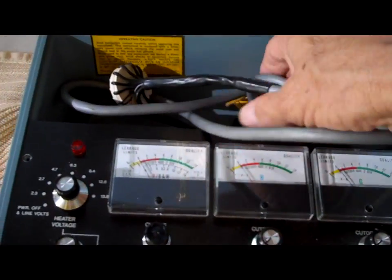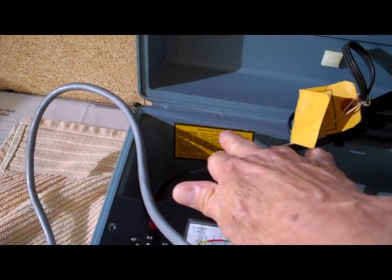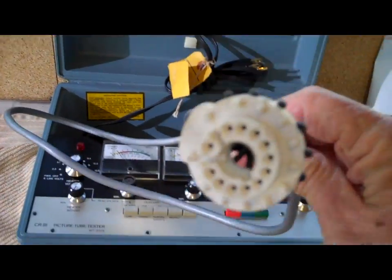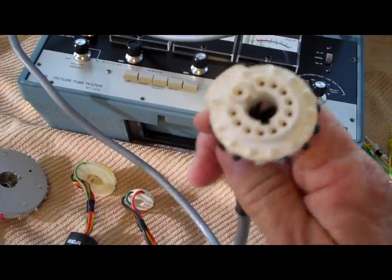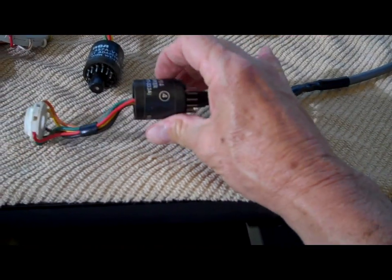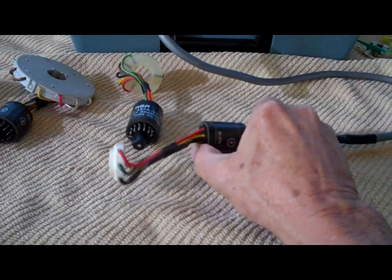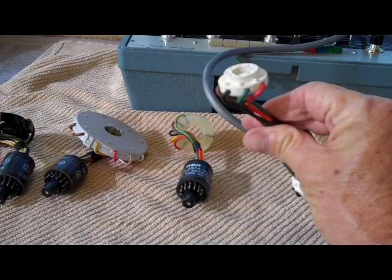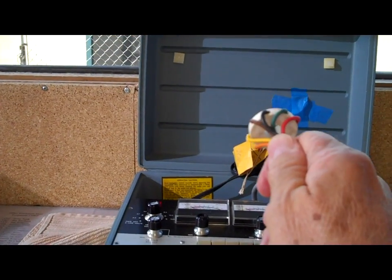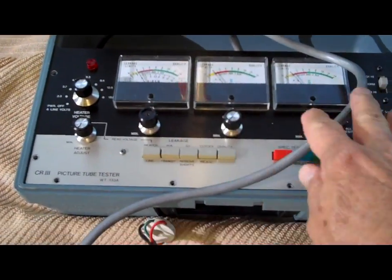Inside the box we have a power cord — a standard three-pronged power cord. The label recommends using it with an isolation transformer, which I will do anyway. And then we have this long gray cord. The white connector on the end is female, and that's what all these male connectors plug into — it's keyed to the plug. Once we select the adapter for the television tube we have, we plug it in here and stick it on the back of the tube, unplugging the existing plug and going through all the gyrations for testing that tube.